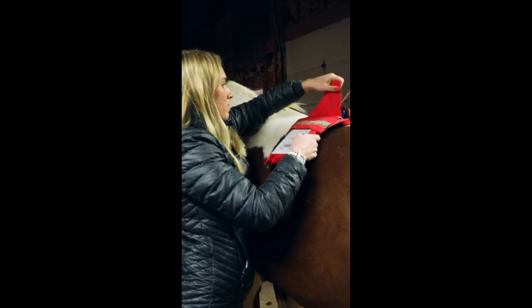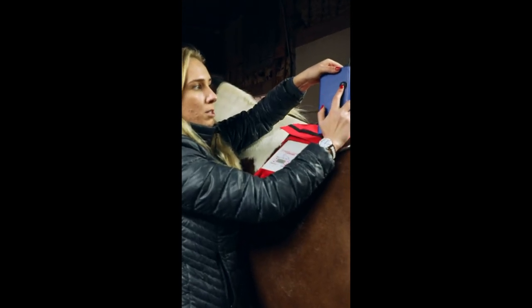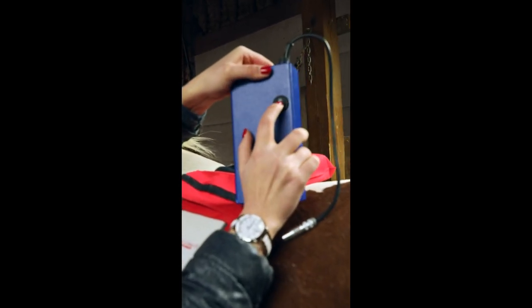You can take everything out. Here's the battery. Once you're starting, you always have to remember to put it on with the one line down. If you're turning off, you're going to make it to the zero line.